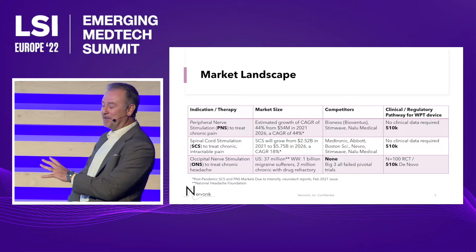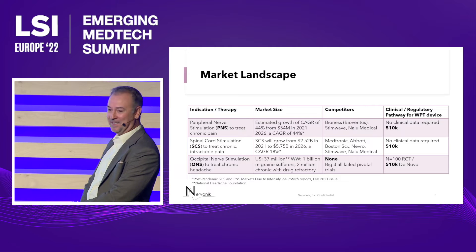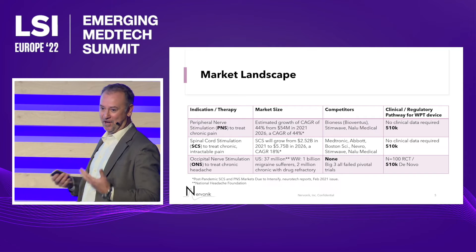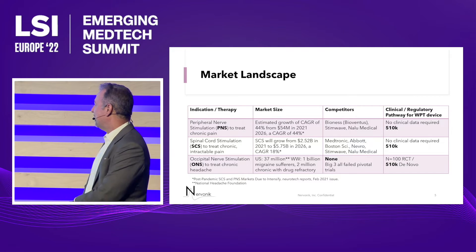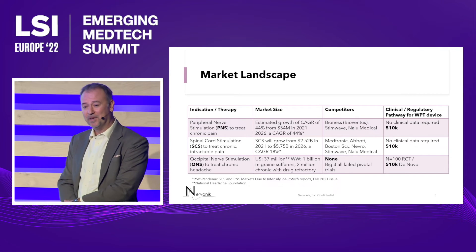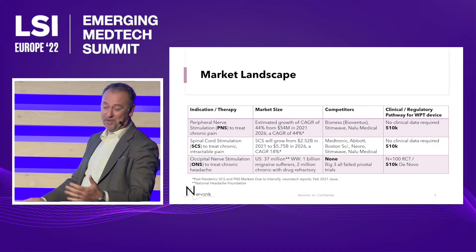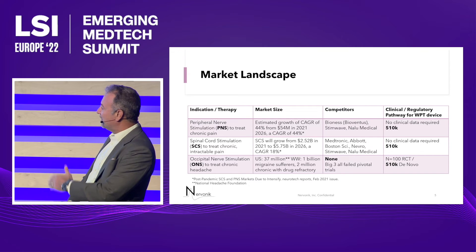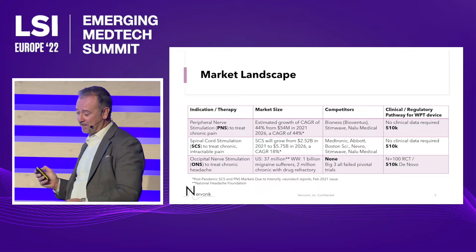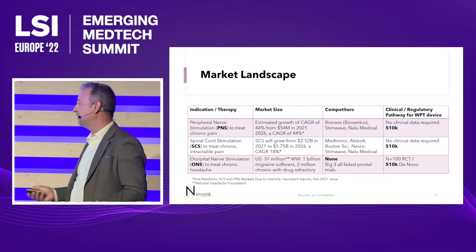None of the big three have a horse in the PNS race, because the SCS devices don't work well in PNS due to the mechanical design and the difficulty of reaching those tricky nerves. Plus, there are so many different nerves outside of the central nervous system to get to. The PNS devices will cut into the SCS market because you're treating the same disorders — the same neuropathy. By treating it locally, you can have a minimally invasive procedure to put this device in, and it'll be prescribed sooner on the treatment continuum before you get a spinal cord stimulator.